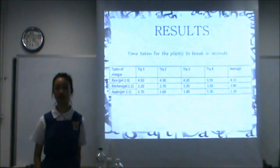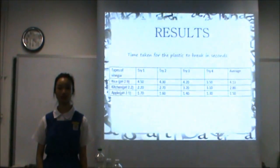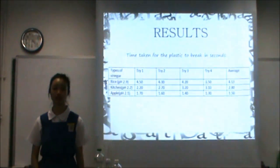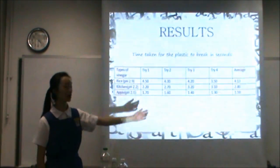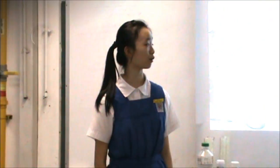Now, we will spread the substance with a metal spoon. The first table shows us the time taken for the plastic to break upon stretching. As you can see here, plastic made from rice vinegar takes the longest to break, which is about 4 seconds.